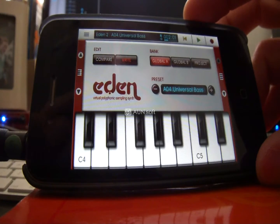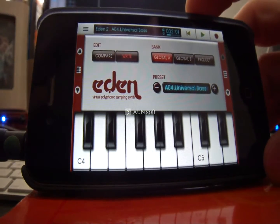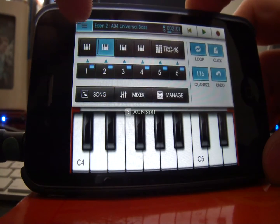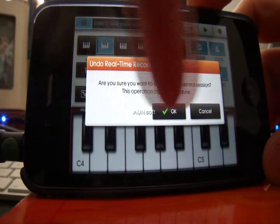Remember to have the playhead positioned where you actually want to record from, unlike what I just did. But that does let me show you the Undo button, which is again in your top menu — top corner button. Undo will take away the last action you did.